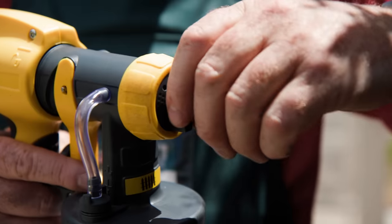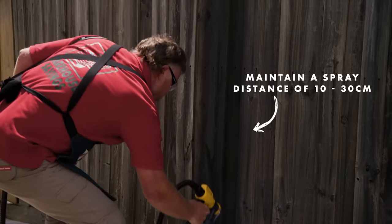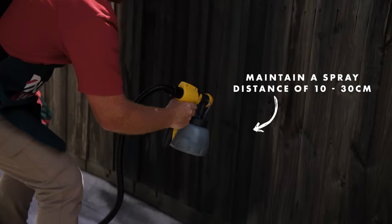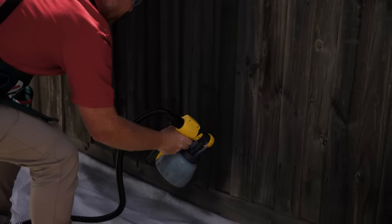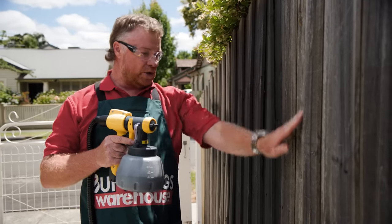If you have horizontal fence panels, you need to use the vertical nozzle. If your fence panels are vertical, turn the nozzle horizontal. To get into the tight areas underneath the rails, turn the nozzle so the pressure is more direct rather than a light spray. It's important to change the angle you are spraying at between coats to make sure you get in between all the nooks and crannies.